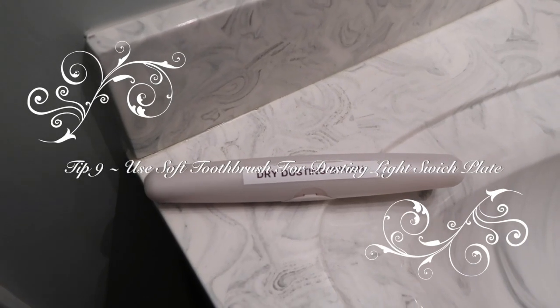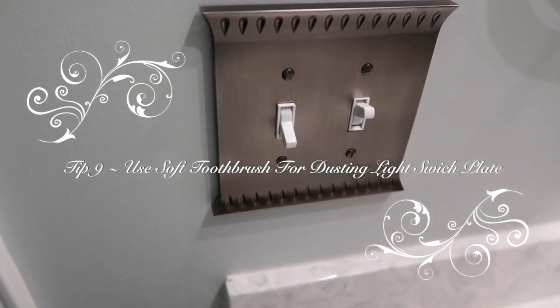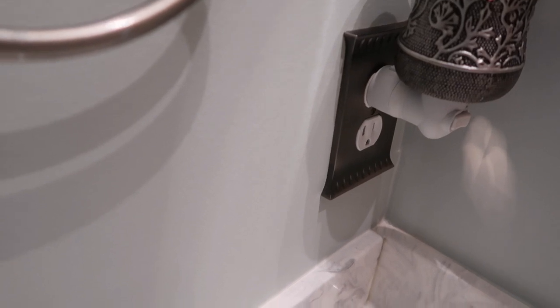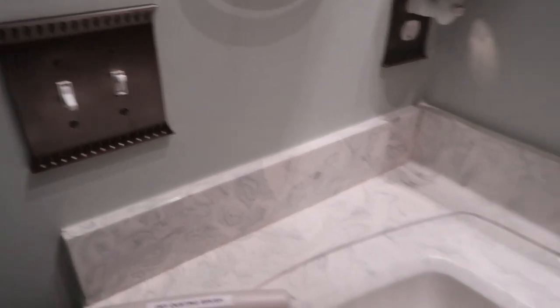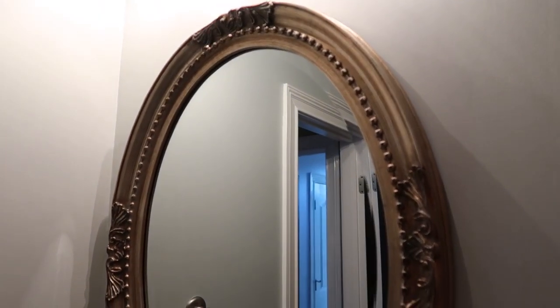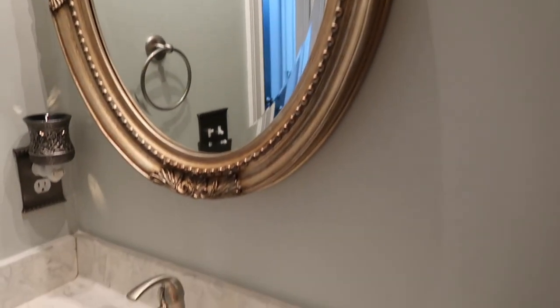Our next tip uses a toothbrush again for dry dusting — just knocking dust off light switch plates, around towel racks, and around outlet and switch plate edges. While I was up on the ladder cleaning the lights, I went ahead and got the top of the mirror and wiped the dust and dirt off it. Now I'm moving on to dry dusting the plates.